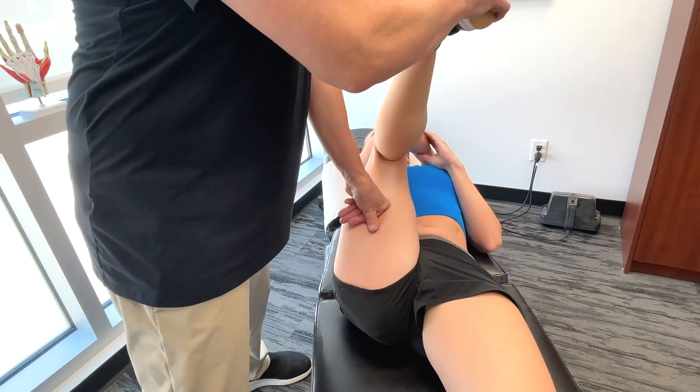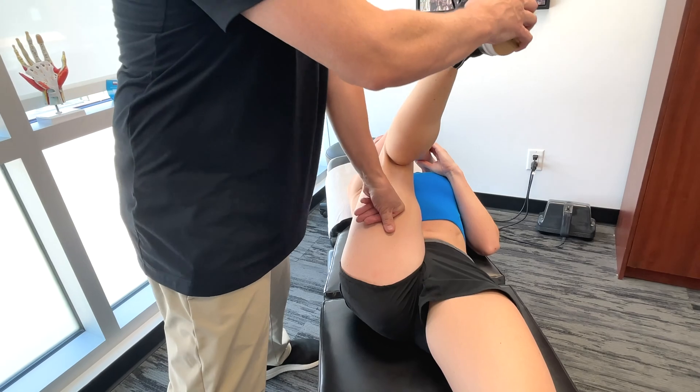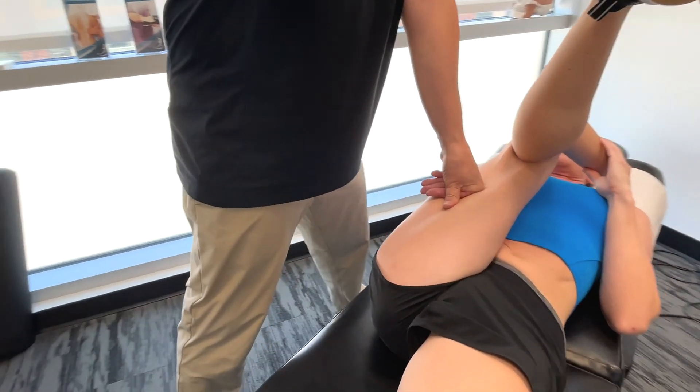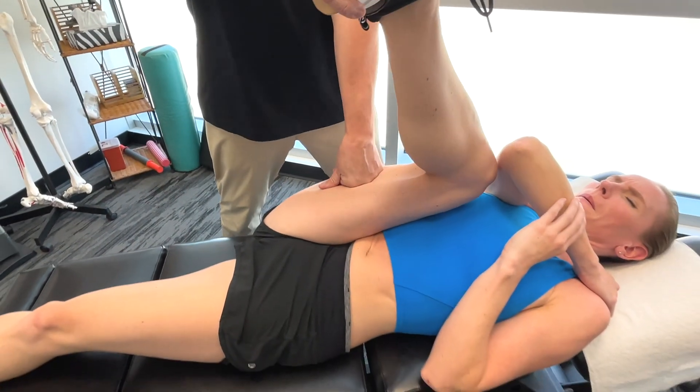The hamstrings do this by extending the hip joint and flexing the knee. These are essential. Acting basically as a spring that launches the player forward on the ice.